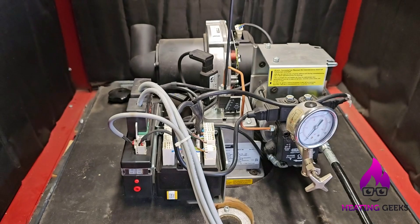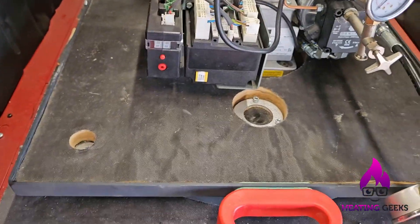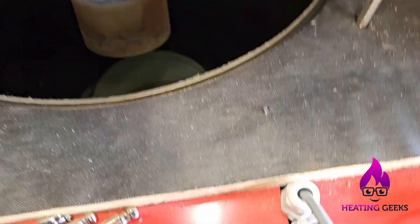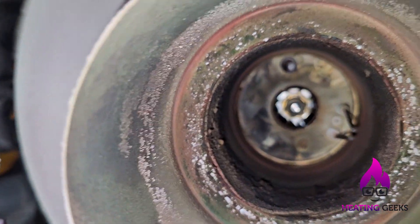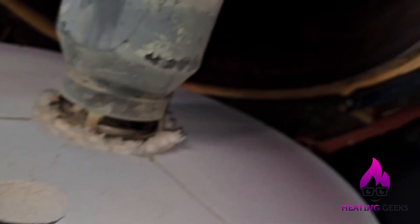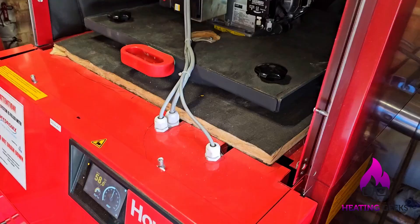The sensor looked clean but it wasn't all the way home, so that might be the issue — you never know. Inside it looks dry and pretty clean. I'm going to film the nozzle so I can see it better. Inside looks all right — it needs a clean but it's not bad by any stretch of the imagination.